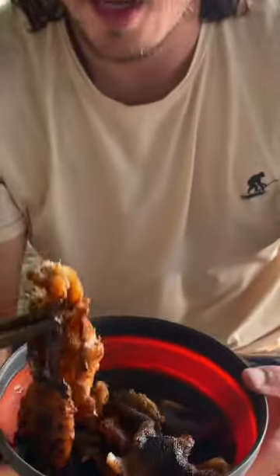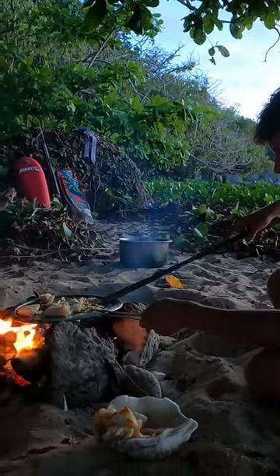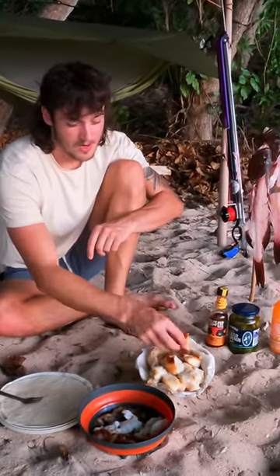We've got our crispy coral trout skin — never bad. We'll just use the knife to extract the meat. We've managed to cook up some of this coral trout, and believe me, it's crispy. That tastes so good.